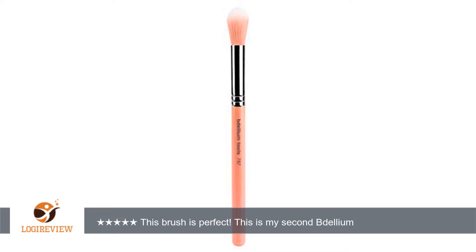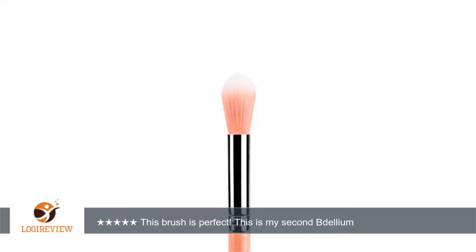This is my second Dellium Tools blending brush purchase, and I am hooked. These brushes are better than all my other blending brushes and they are absolutely amazing. It can be somewhat difficult to rinse out during washing because it's so fluffy, but just take the extra time because it's worth it.